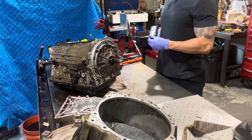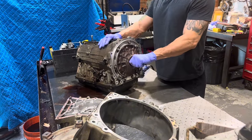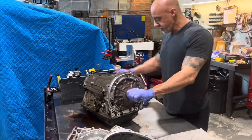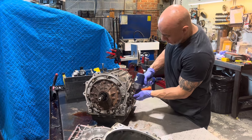Next, we have a whole bunch of 10mm bolts, and these transmissions are kind of notorious for having rusty bolts. You sometimes have to end up breaking bolts and doing thread repair.